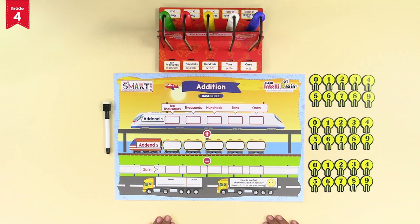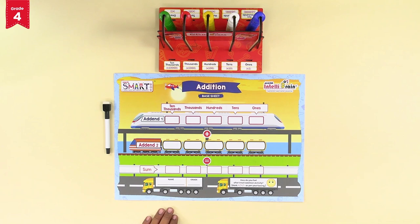Sign your addition base sheet with your name and grade. Now we must randomly choose two four-digit numbers and call them addend 1 and addend 2. You may close your eyes and pick any four number tokens. Let's say you pick the number 3.